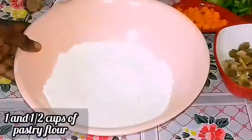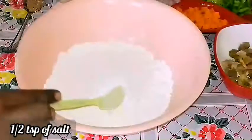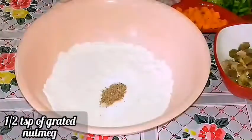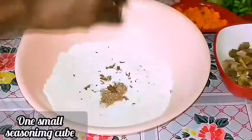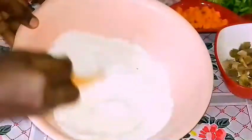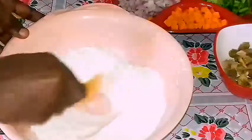I have some sifted pastry flour. I'm going to be adding one tablespoon of baking powder, half a teaspoon of salt, and also half a teaspoon of nutmeg which I have grated. I'm going to also add some seasoning powder. This is my recipe for the crust — you can add any special ingredients that you may have.